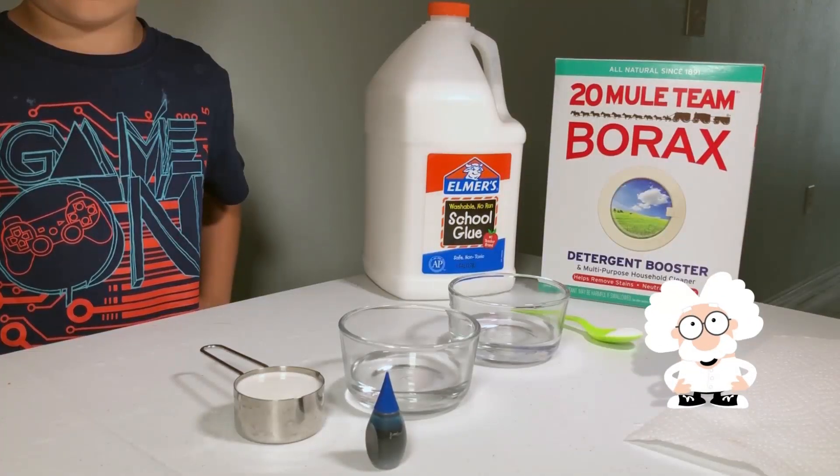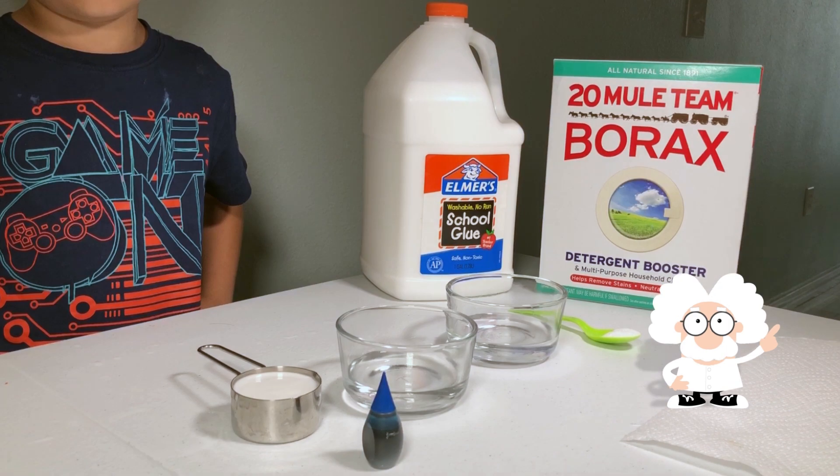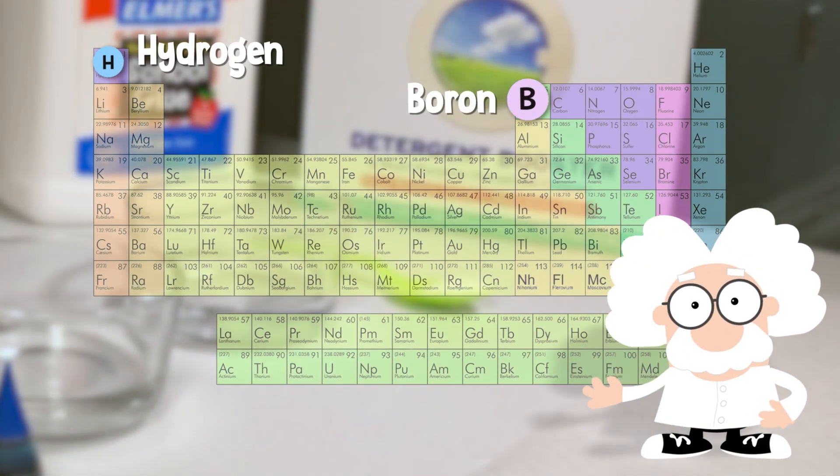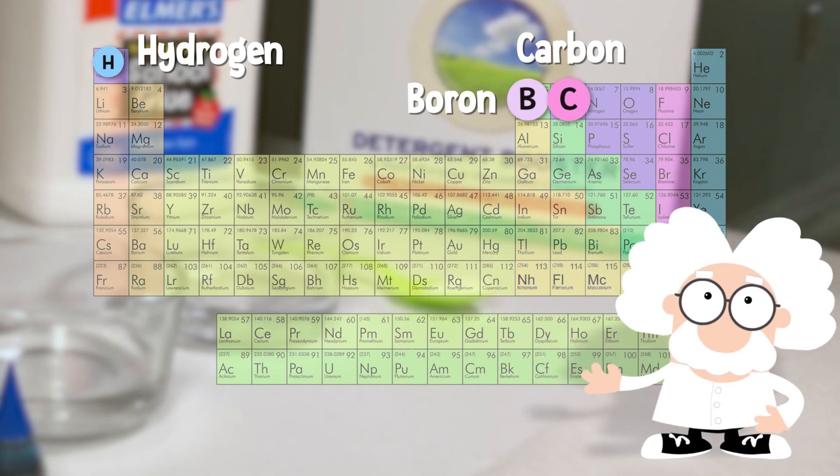There are four primary types of atoms in classic borax slime: hydrogen, boron, carbon, and oxygen.